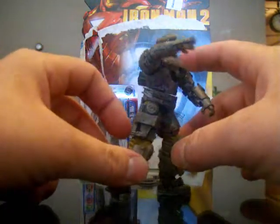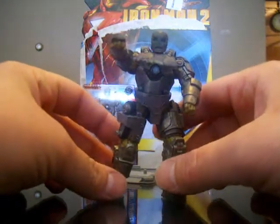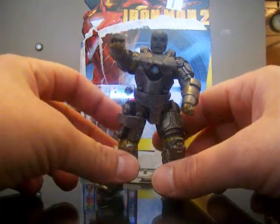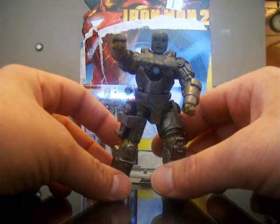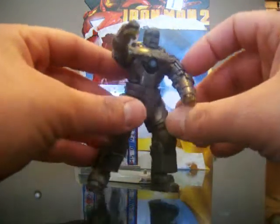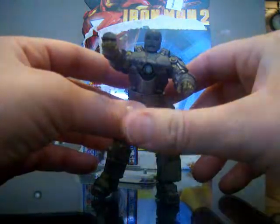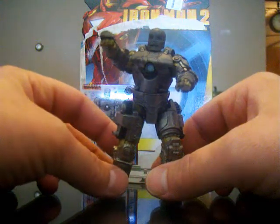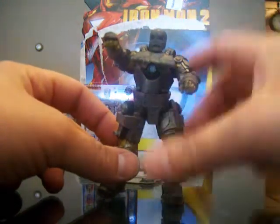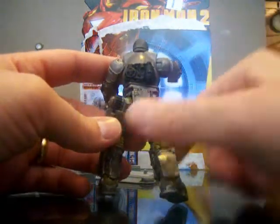Just looking at the figure — I'm not sure how well the colors will show up on camera — but they did a really nice job with the paint. He looks really dirty and oily. They've done a lot of shading, and it almost looks like they dipped him after painting. Anyone familiar with the painting technique called dipping — that's almost what this character looks like. I'm not sure if that's what they did or if it's in the actual plastic itself.